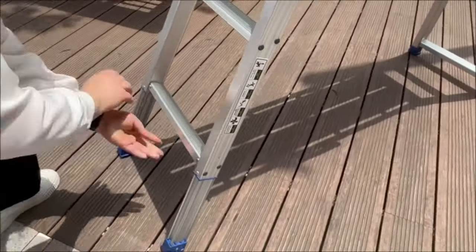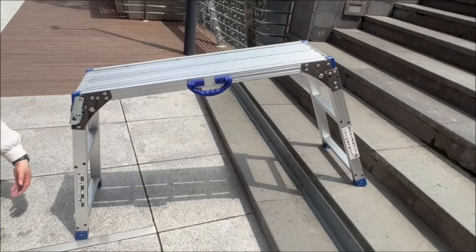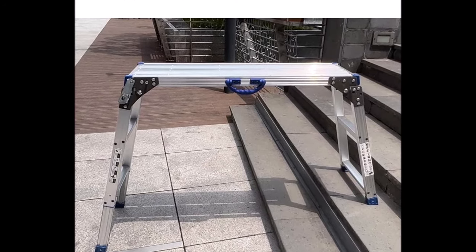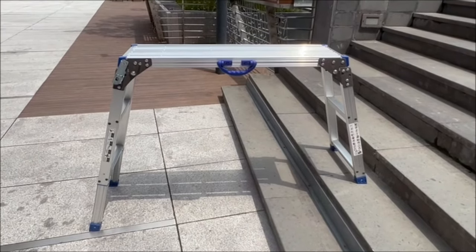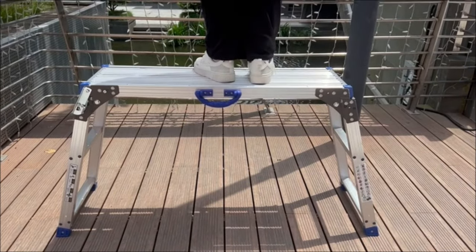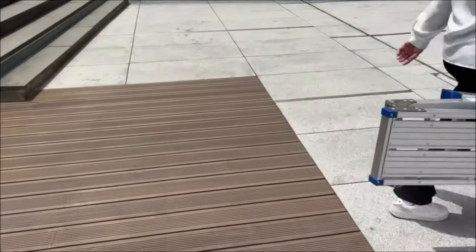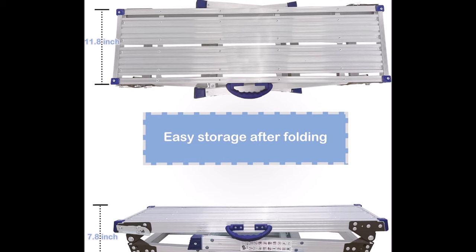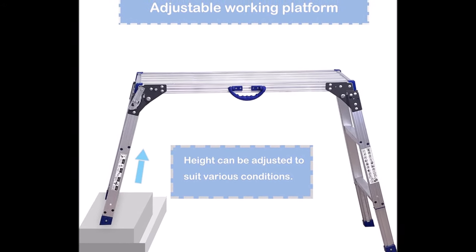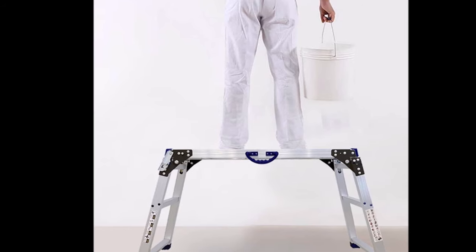The platform legs lock securely in place during use and fold underneath for compact storage. This step ladder makes heavy-duty tasks such as washing vehicles, cleaning windows, or decorating much easier. Its versatility extends to outdoor activities, convenient to carry for camping trips. With an adjustable height ranging from 25 to 35 inches in 50 increments, it adapts to various scenarios. The Leddleway work platform combines durability, functionality, and convenience — an ideal choice for professional and DIY tasks indoors or outdoors.